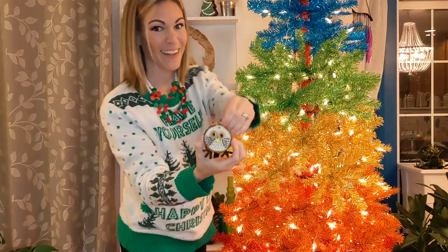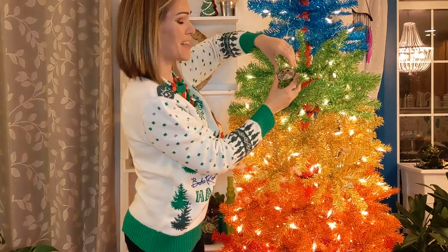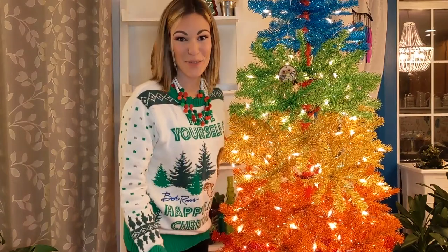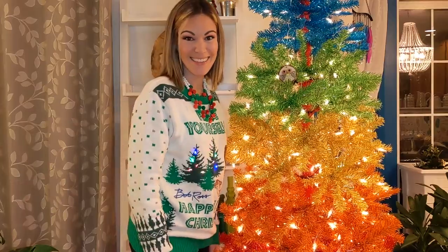Now that your owl ornament has dried, it's time to find the perfect spot. Whether it's a tree, a door, or simply hanging up in your room, this owl will look great anywhere. Thank you so much for joining me today. I hope you had fun, and happy holidays. I'll see you next time!